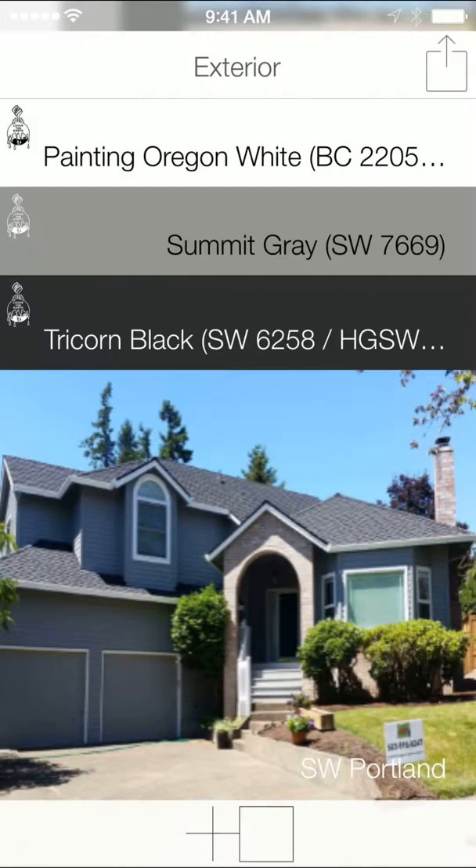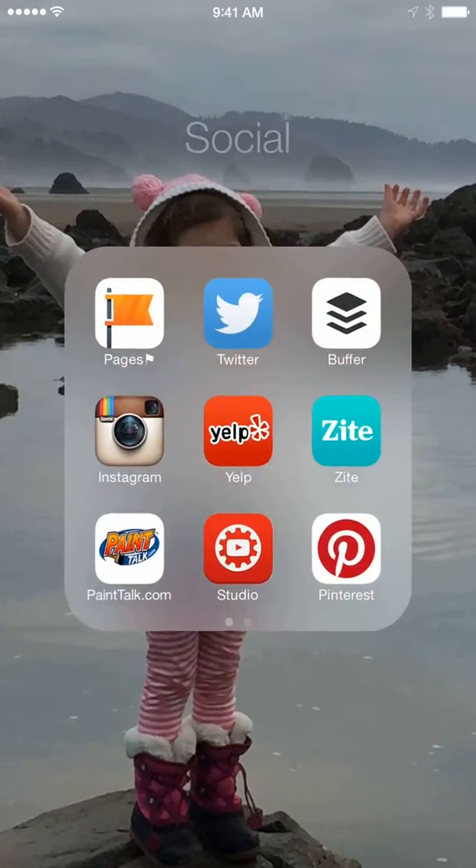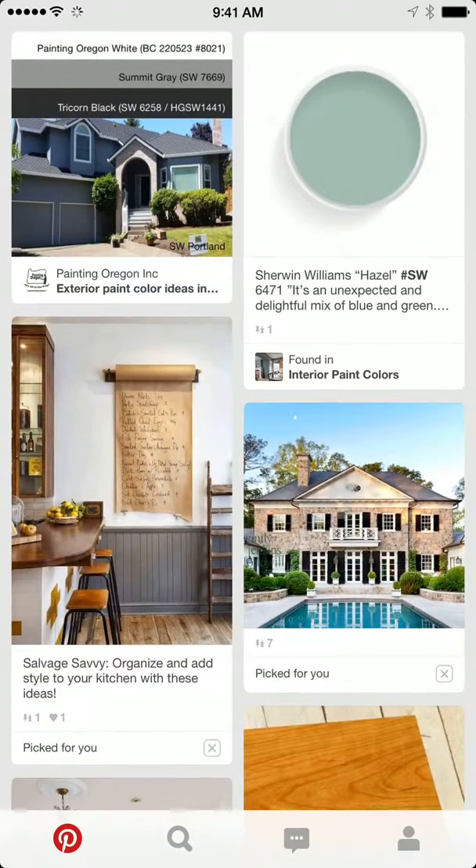And just like that, we have done our Pinterest post. There it is right there.